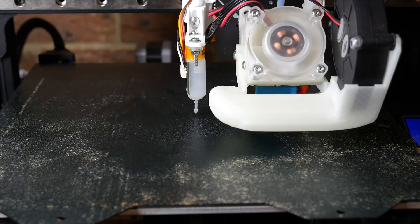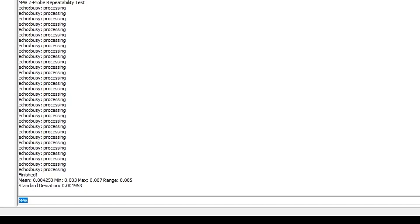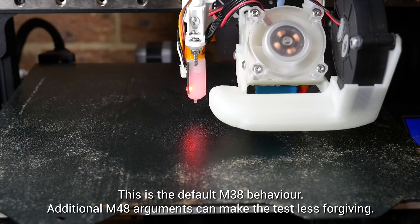If you're still having issues, we have another option for more detailed testing, and that is going into Marlin and enabling M48 probe repeatability test. After we issue this command, we'll see the probe go up and down on the same spot repeatedly before outputting the results to terminal. Since the probe is going to the same spot, you would expect the triggering point to be more or less the same, so what we're looking for is a very small difference between the min and max and a very small standard deviation. M48 is a great test to work out exactly how accurate your probe is.